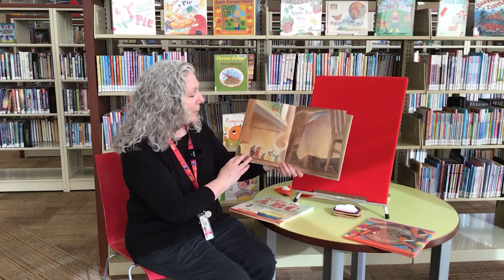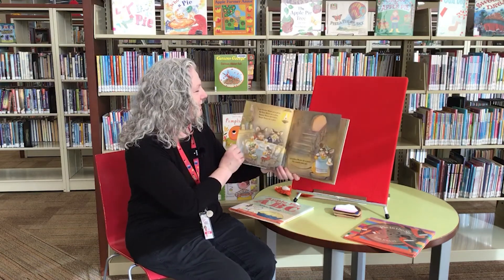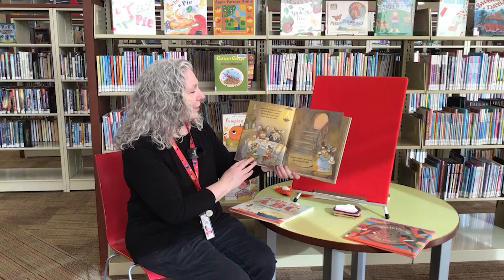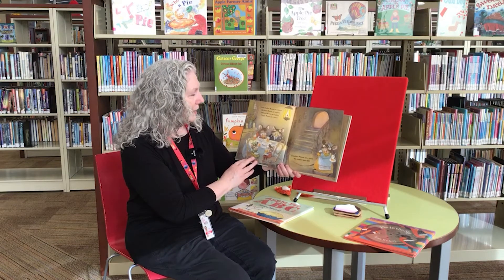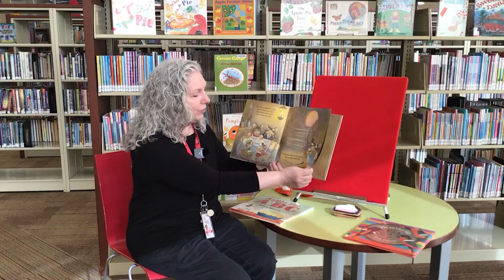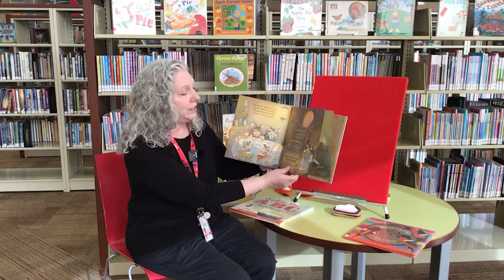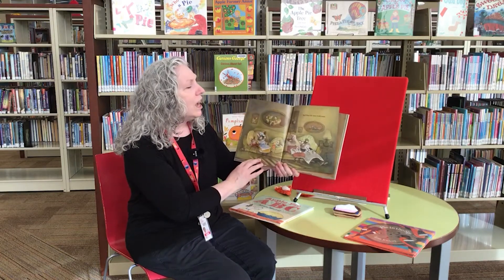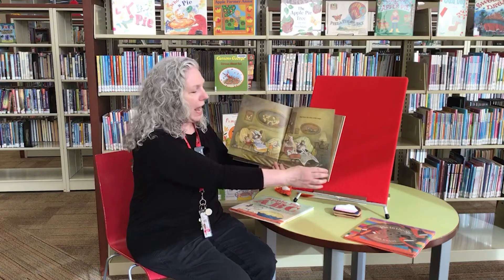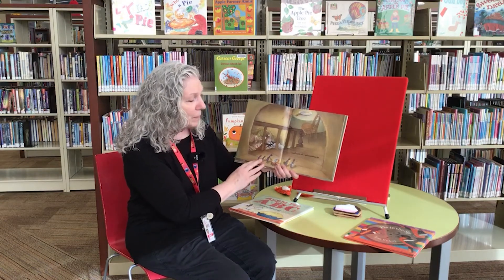I smell apple pie, said Grandma Mouse. Little Brother Mouse ate a piece. Big Sister Mouse ate a piece. Mama Mouse ate a piece. Papa Mouse ate a piece. Grandma Mouse ate a piece. And six crumbs were left. Hmm, and then the mice took naps.